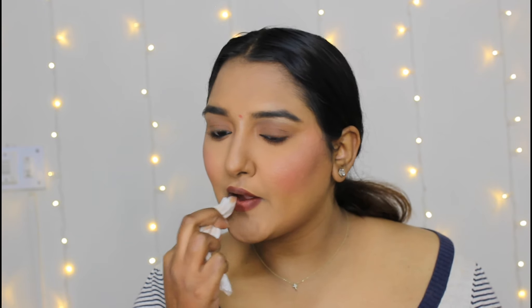Tip number six: I have applied a Forever 52 nude lipstick. Once applied, I dabbed it with a clean wipe to tone down the shade, then applied a clear gloss on top. And with that, the makeup look is complete — you can see how the look has been created.